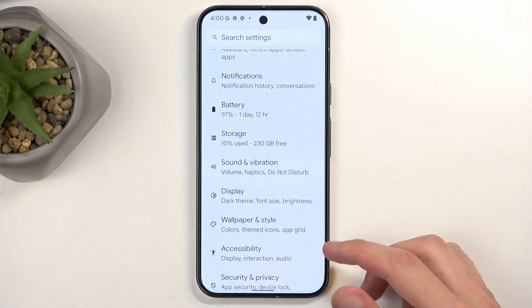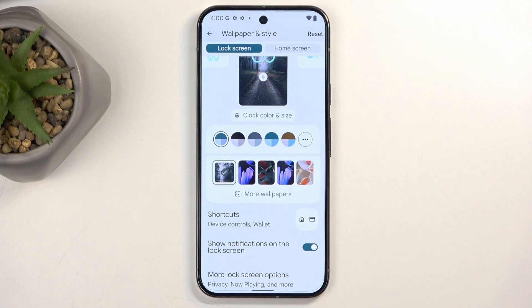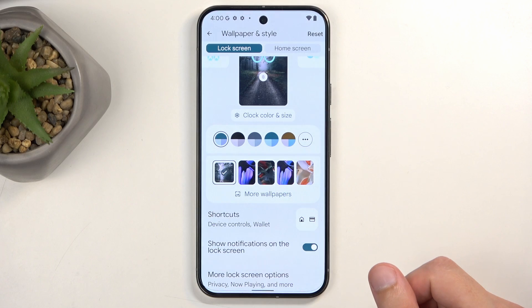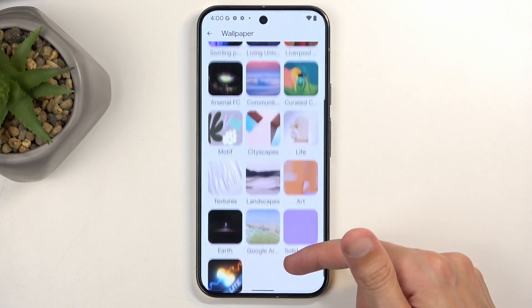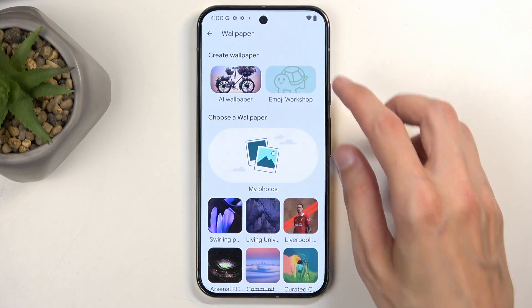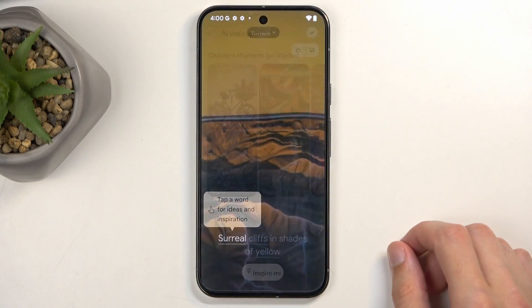Going back to the main Settings page, we also have Wallpaper and Styles with some interesting options. Number one, we have color schemes picked from your current wallpaper. You have wallpaper selections and an option to AI-generate wallpapers — you just choose a category and it tries to generate one.